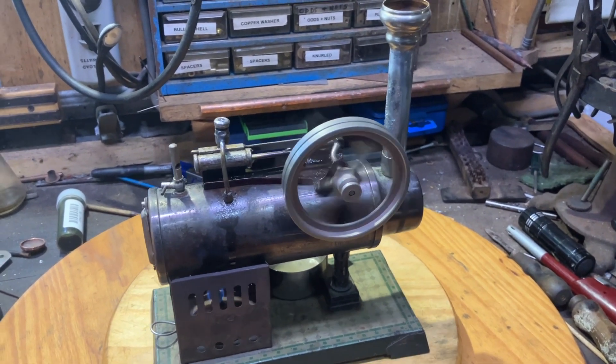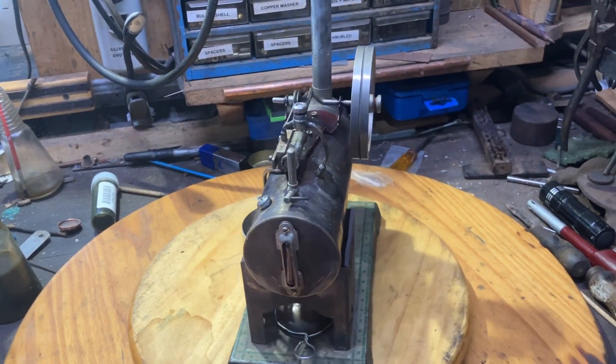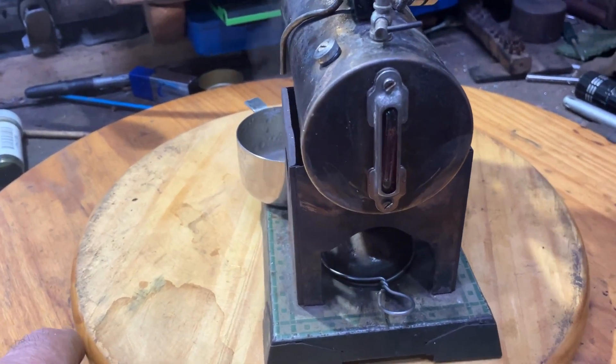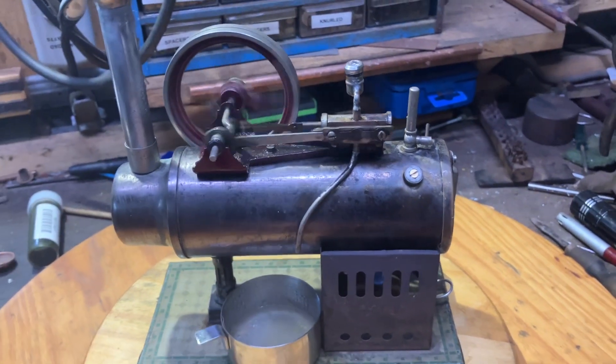Here's a demo run on a little Bing Overtight locomobile. I've had it running for an hour and it's just about used a full tank of water. And it's cooking along pretty good.